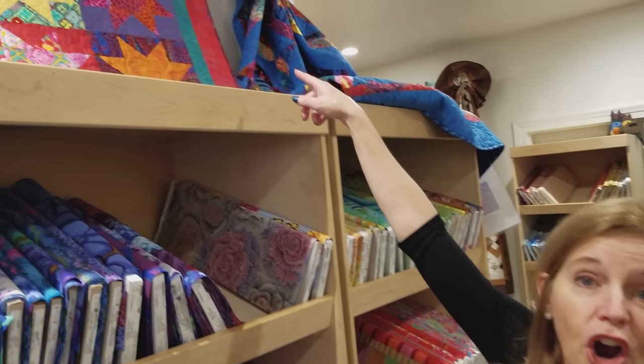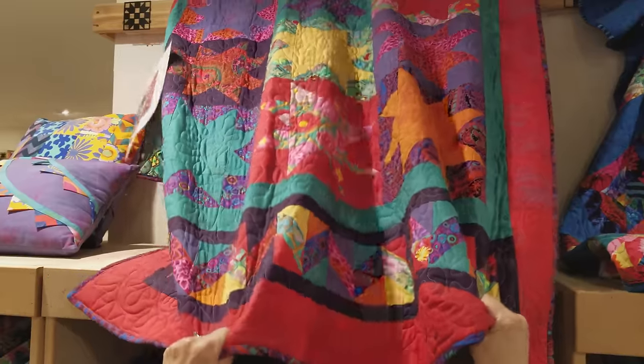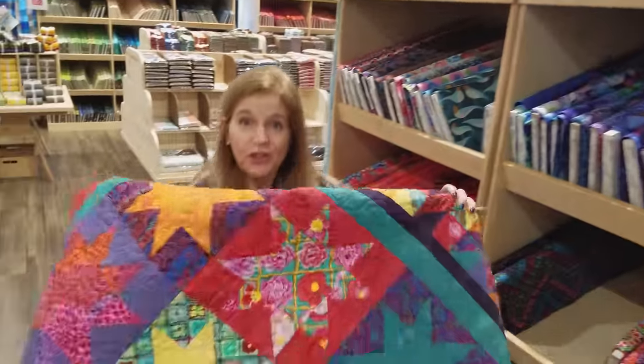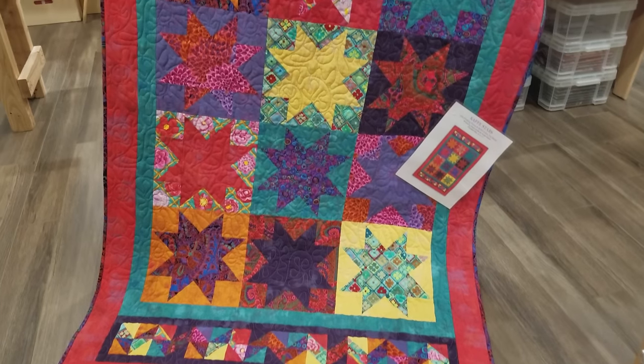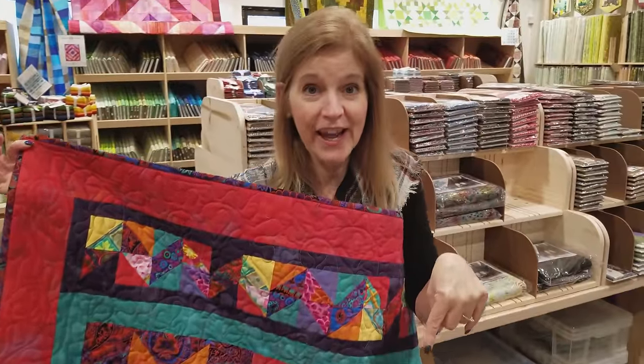Thanks for watching our tutorial today on how to make a log cabin quilt from fat quarters. Now we're going to have another giveaway - we're going to give away this star quilt made out of the K-Facet fabrics. We did do a tutorial on how to make this quilt and it's so much fun - it has this kite tail border. It's very easy to enter and it's open to everyone worldwide. Just click that link below that says giveaway, put in your email address and your name and you might win. If you don't want to miss any of our tutorials when we make new quilts, be sure to subscribe to our YouTube channel. Happy quilting!